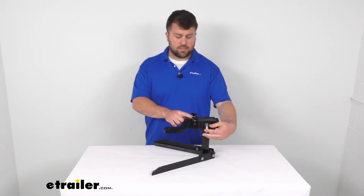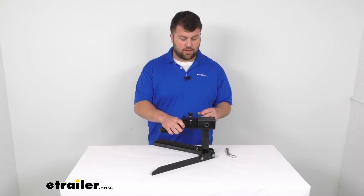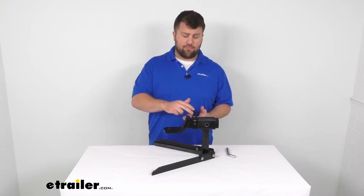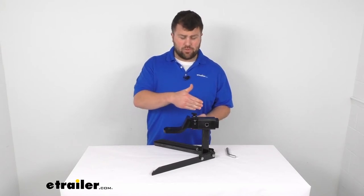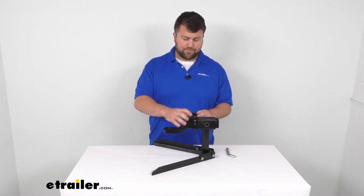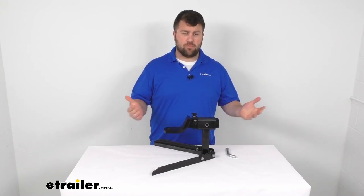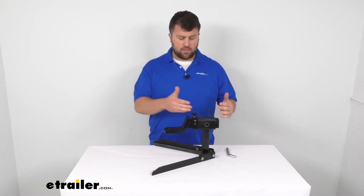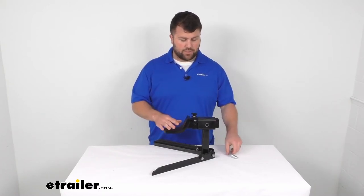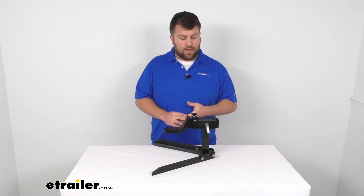One thing I really like about this design over maybe just painting a line on your hitch mounted accessories so that you can see where to line it up. Even if you have that painted line, it's still just going to be a visual cue so you can still have to push and pull to get it all lined up. With this being a solid steel construction, it's going to hold up well. You can just physically bump it up against your hitch and it's going to stop it where it needs to be so that you can get that pin pushed in place every single time, easy as pie.